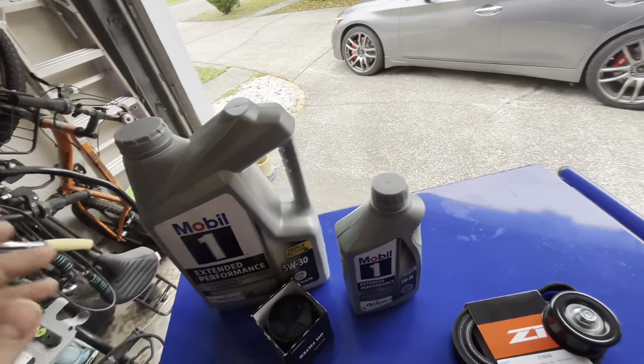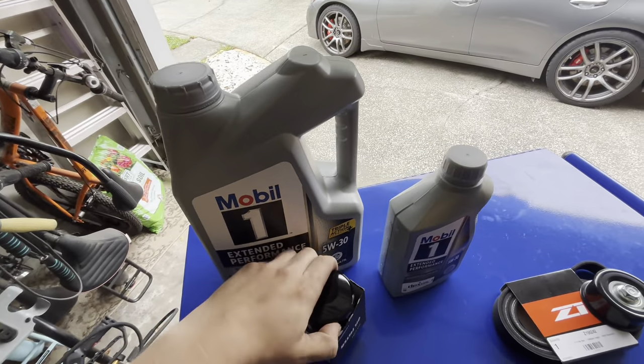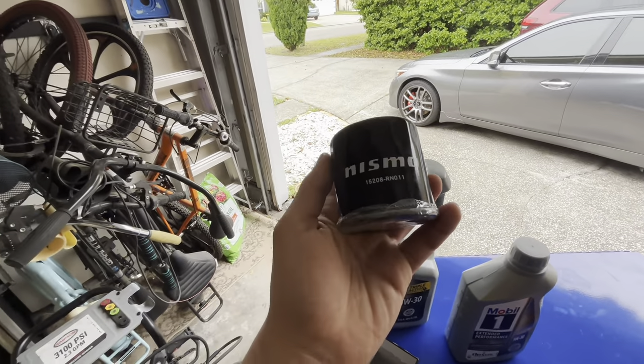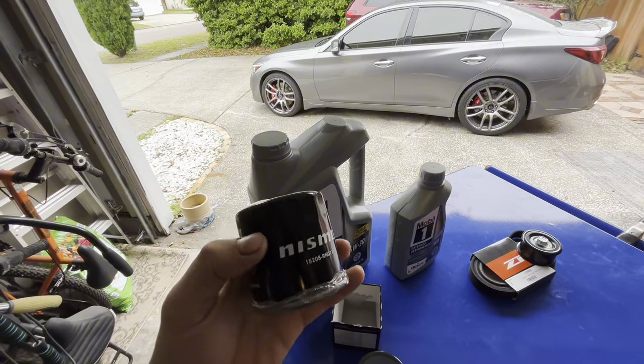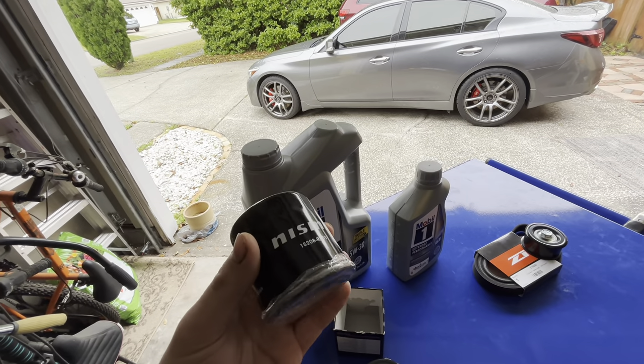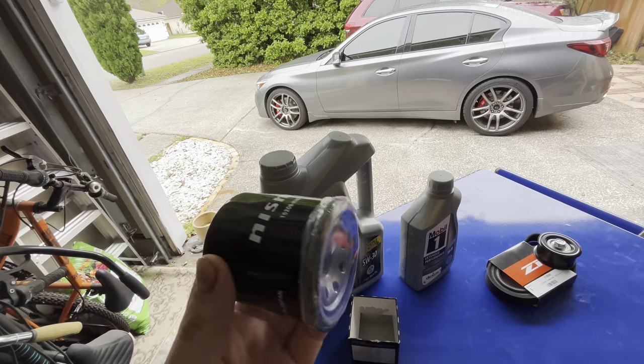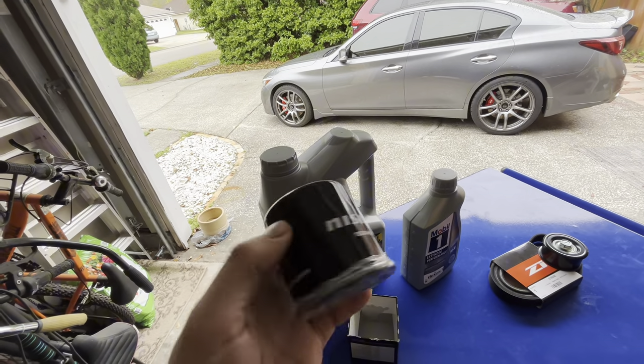Got an extra quart just in case. And I'm going to be running the Nismo oil filter. The reason I'm running this one is because I've heard it helps with oil pressure, and overall it's a really good filter — it has more layers and it just seems better. I was like, why not? I might as well try it out.